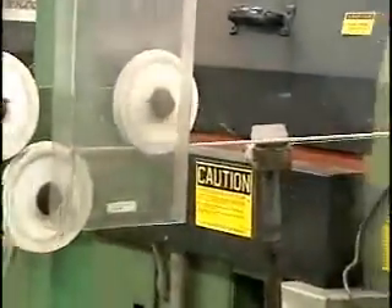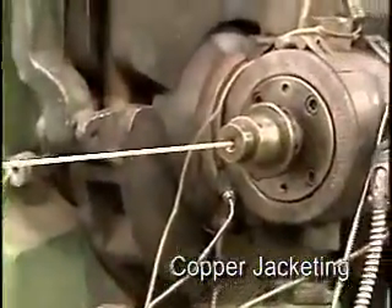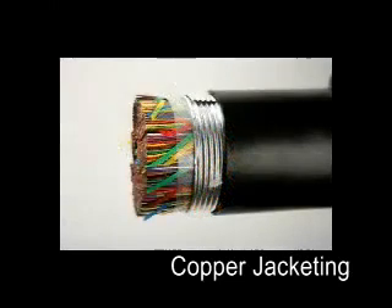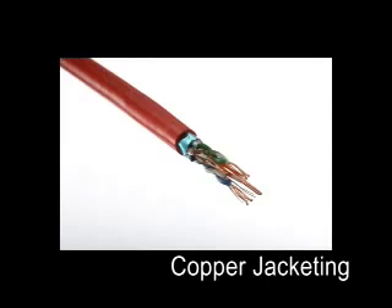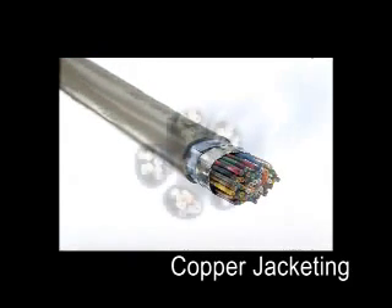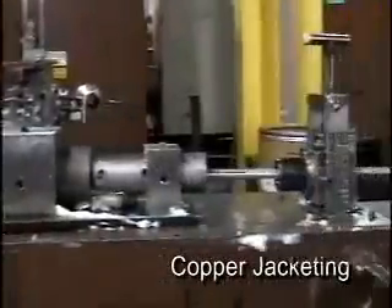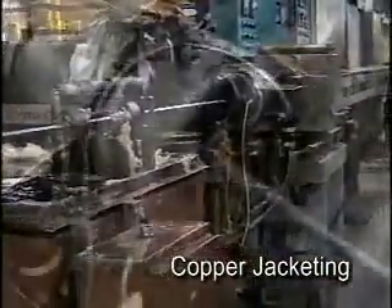The final phase of copper cable production is the jacketing process. The materials used for the outer cable jacket are chosen for the intended application of the copper cable. For outside plant copper cables, Superior Essex typically uses black polyethylene or UV-grade PVC. For premises cables, varying grades of PVC and fluoropolymers are used for the jacket, depending on the application and the flame safety rating required. Throughout its facilities, Superior Essex utilizes over 20 different jacket materials to manufacture its more than 5,000 different cable products. The jacket extruder is simply a scaled-up version of the insulation extruders we saw earlier.